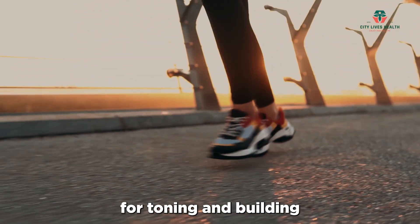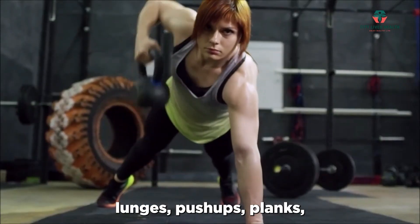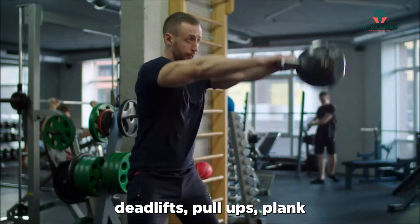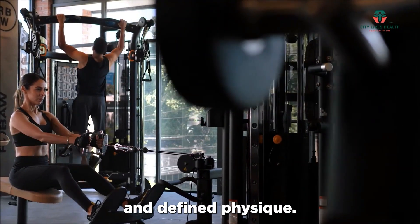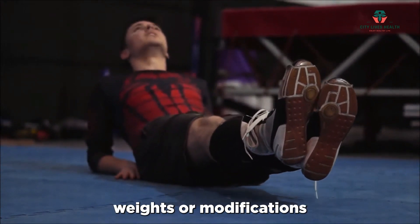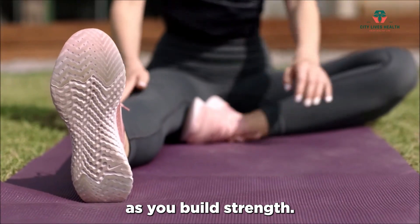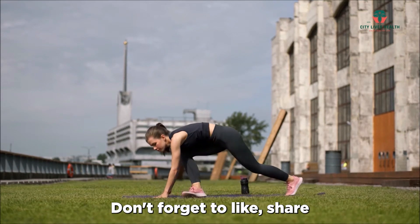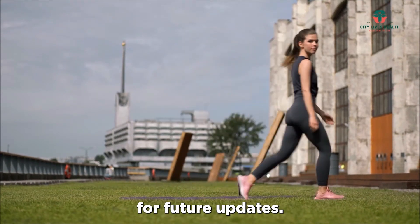By incorporating squats, lunges, push-ups, planks, deadlifts, pull-ups, plank rows, and glute bridges into your workout routine, you can sculpt a strong and defined physique. Remember to maintain proper form, start with lighter weights or modifications if needed, and gradually increase intensity as you build strength. Stay tuned for more fitness and strength training content on our channel. Don't forget to like, share, and subscribe for future updates. Thanks for watching.